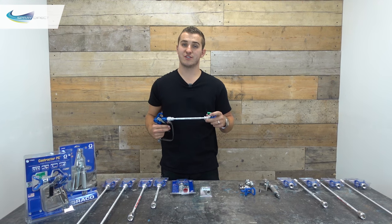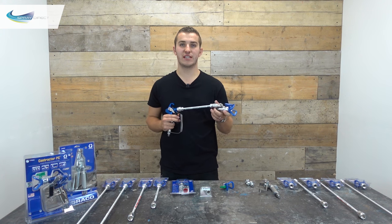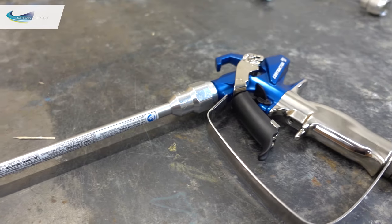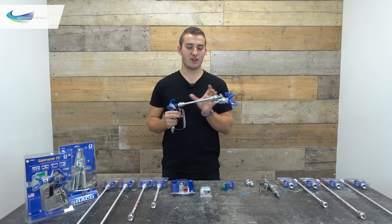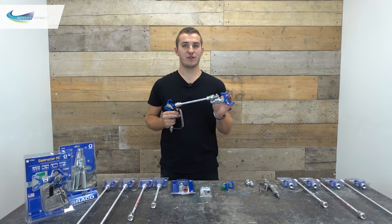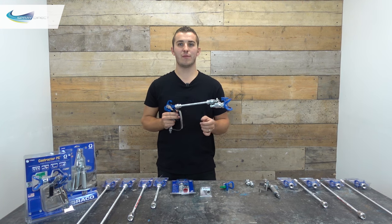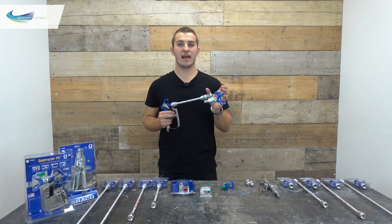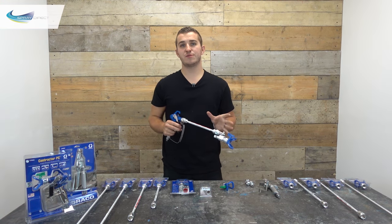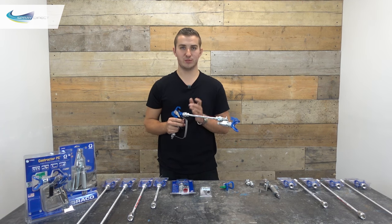The CleanShot valve was made to stop this from happening. It does this by adding a secondary valve at the end of the extension. As we let go of the trigger there's a pressure drop in the tube which causes this valve to operate. There's no mechanical connection between the two — it's simply operated by a spring-loaded needle that closes onto a seat, just like in the gun. The spring allows material to flow in spray mode at anything above around 700 psi, and anything less than that the flow will be shut off.